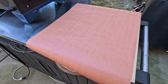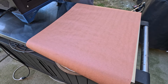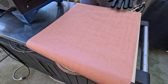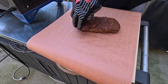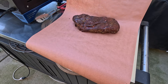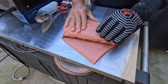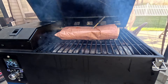Our half pork butt has reached an internal temperature of 171 degrees and now we're going to wrap. Here's our pork butt — smells good, looks good. Let's go ahead and wrap this up. We'll wait till we get to 203.